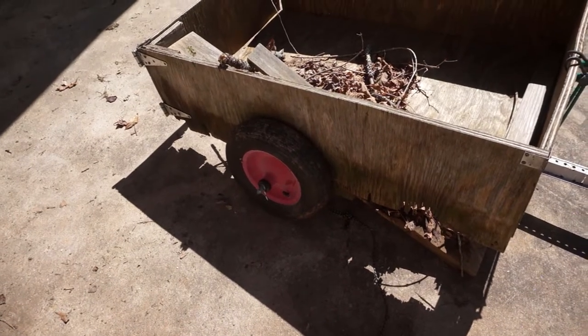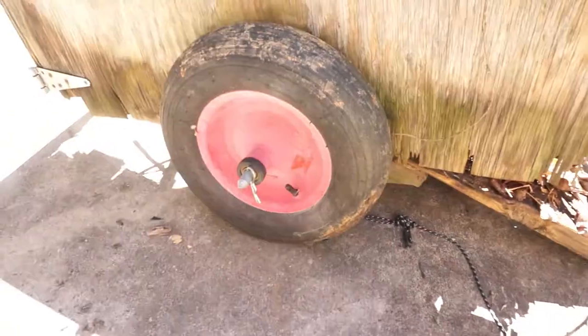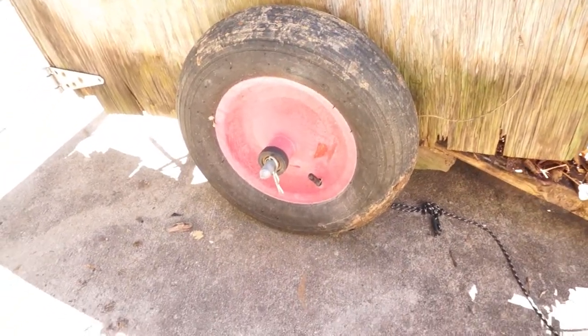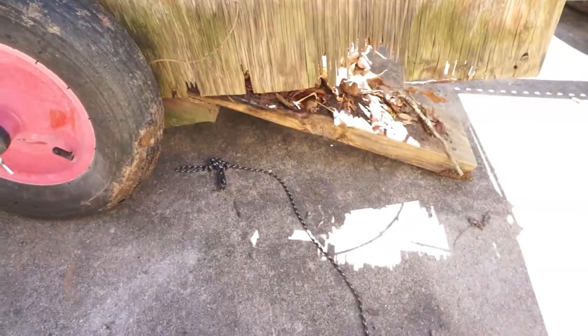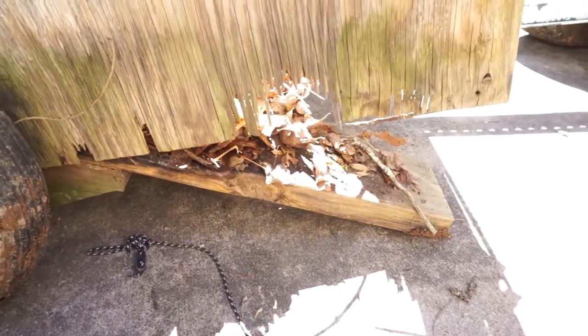The tires have surprisingly lasted very well just sitting out in the rain, so we'll check those out. We'll have to flip it over and check out the base frame. You can see that wood is not supposed to be there — you're not supposed to be able to see sunlight through it.